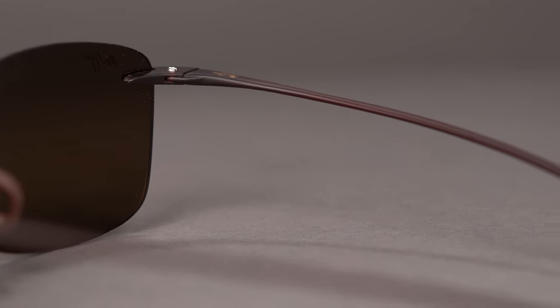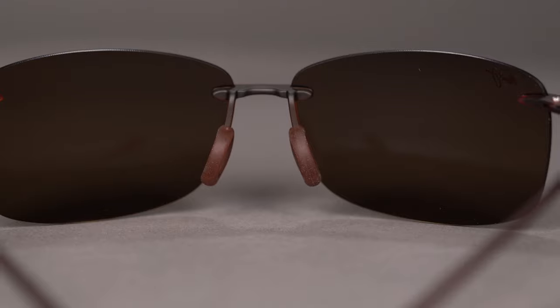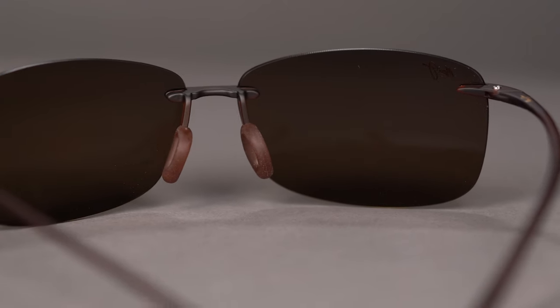The lightweight nylon frame, rubberized temples, and nose pads of the Akau combine for the perfect comfort and weight. And speaking of lightweight frames, this frame weighs a mere 10 grams — that's a third of an ounce.